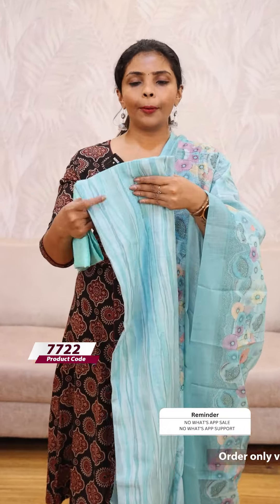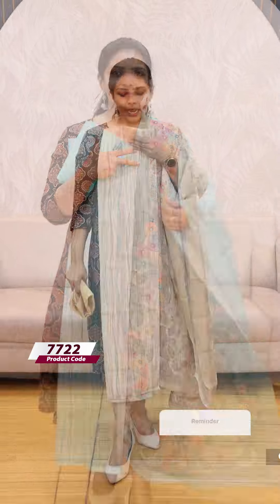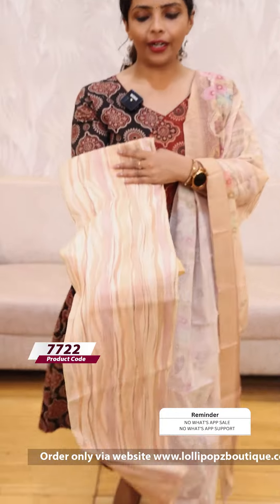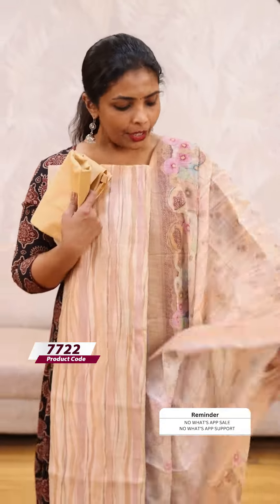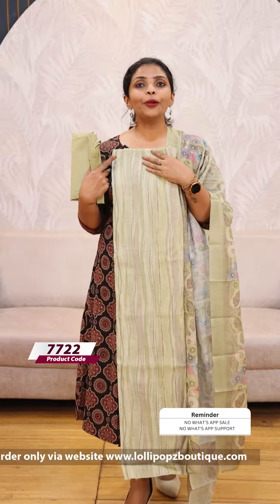Next we have an aqua cream shade — the same kind of print on the bottom. We also have a yellow sandal shade with the same pattern on the bottom. Price is 1199. We have the green as well, with the same bottom. Price is 1199.